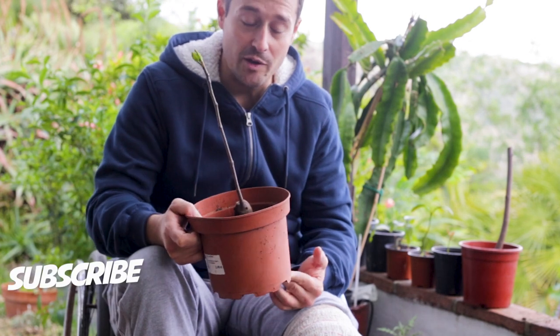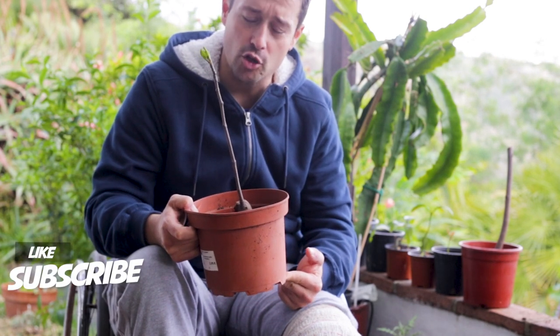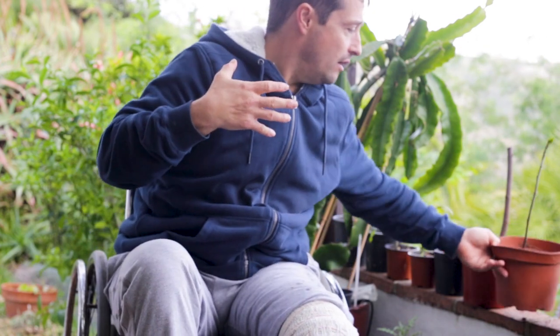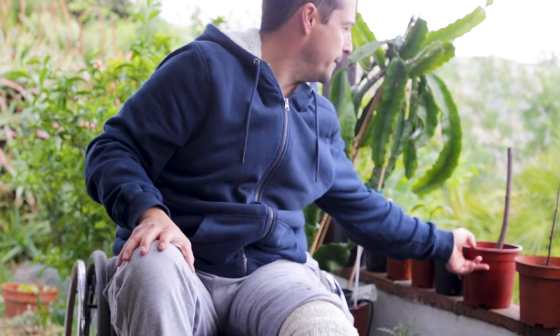What I'm using is just a good sandy loam mix. Fig trees like good drainage and plenty of well-rotted horse manure and compost in there.